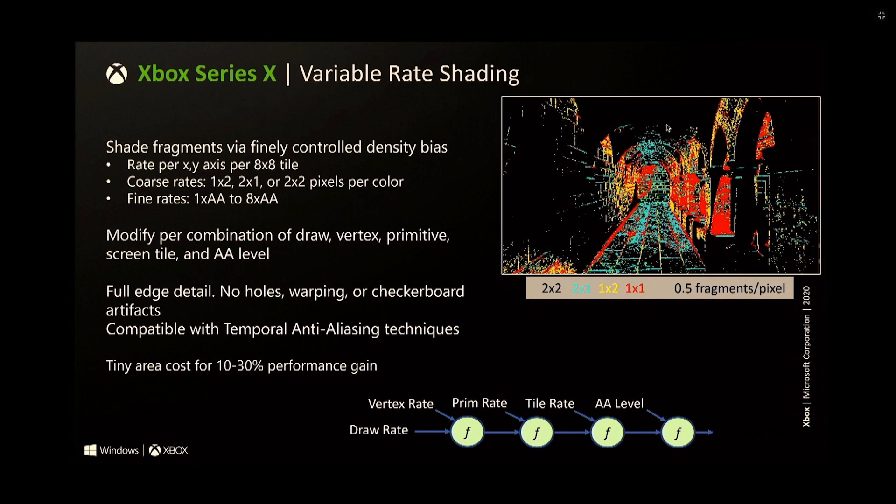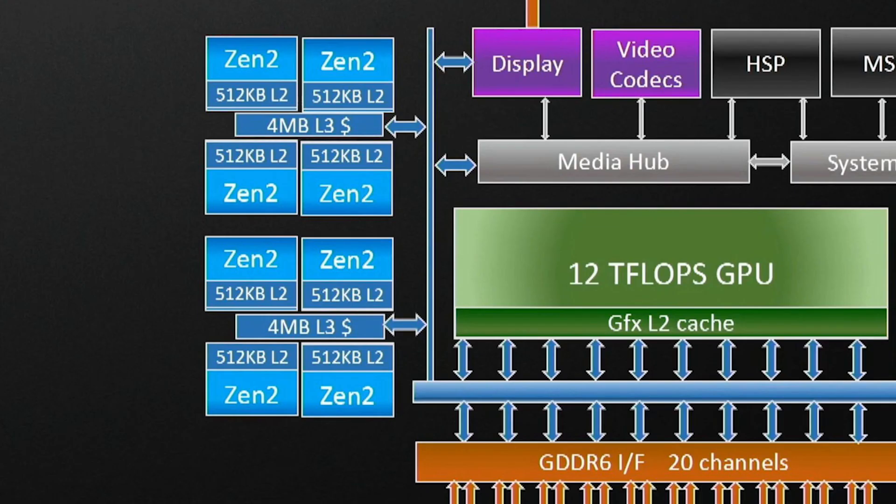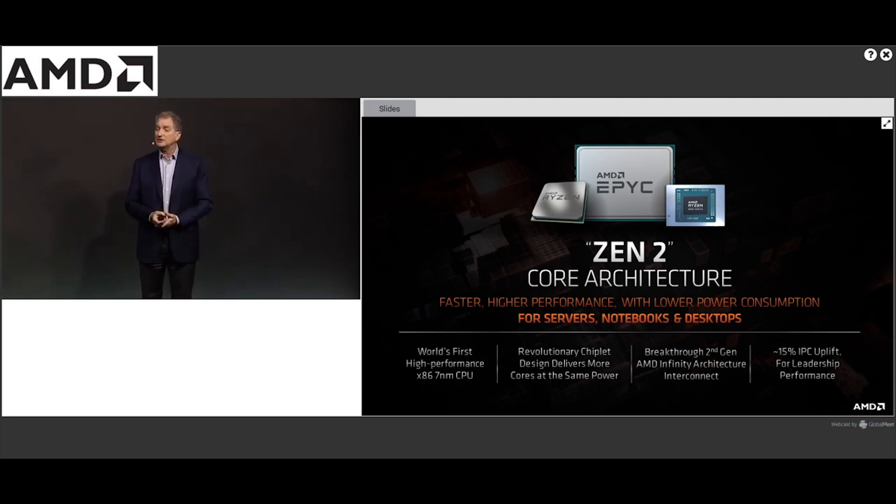Shifting back to the CPU: it's Zen 2 based with eight CPU cores. The Series X retains the 512 kilobytes of level 2 cache per core, which is the same as any other Zen 2 implementation such as Ryzen 3000 for desktop. But the Xbox Series X cuts the amount of level 3 cache by a significant amount — it's one quarter the amount of, say, the 3700X. This is perfectly in line with AMD's strategy with other APUs, and logically it just makes sense.